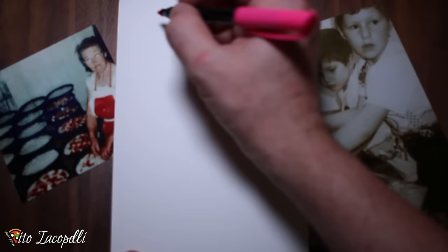Let's go straight into this recipe and make this amazing focaccia barese, because that's where I come from. Let's go!